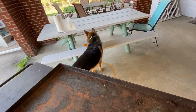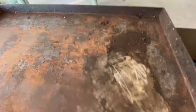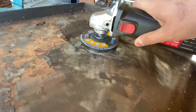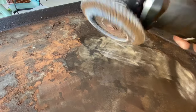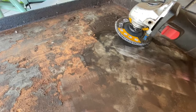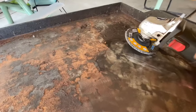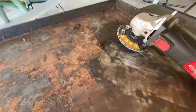When you're using the angle grinder, you don't want to have it face flat - you want it at kind of an angle. I'm guessing that's why they call it an angle grinder. You're just going to go back and forth in a motion - you don't want to stay in one spot because then you might sand it a little too deep and end up with a divot. So just keep going back and forth.